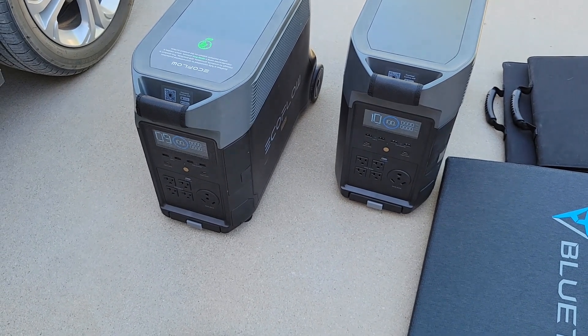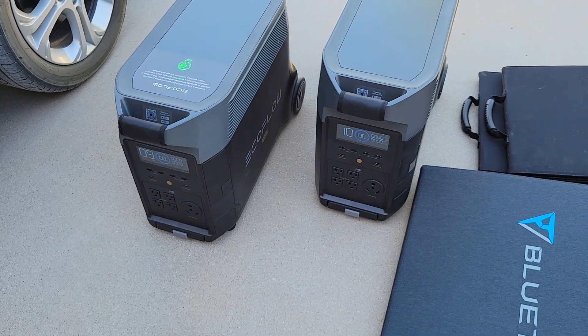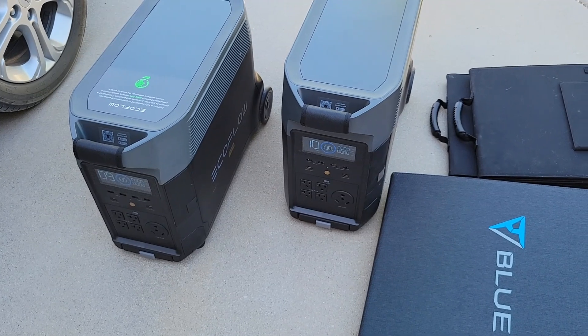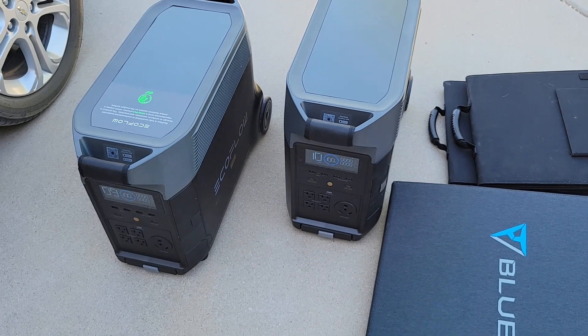They have 1600 watts solar input, up to 6500 watts combined charging input — that would be between solar and, if you had level two charging available, they actually do have a level two charging adapter called the EV Extreme Adapter. We don't have it here but we'll have a link in the description below, if you want to charge these up when you're charging your car at a remote station.